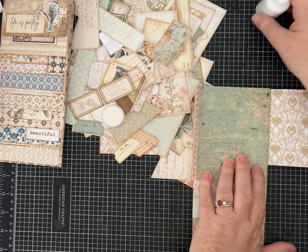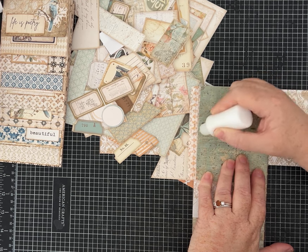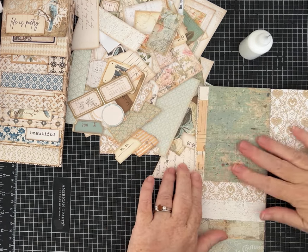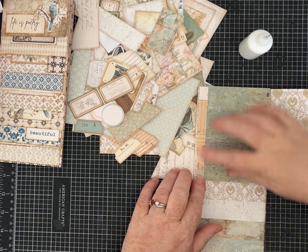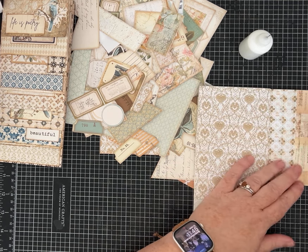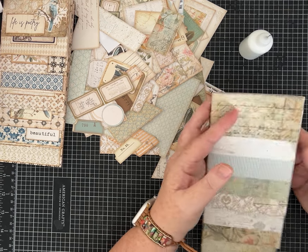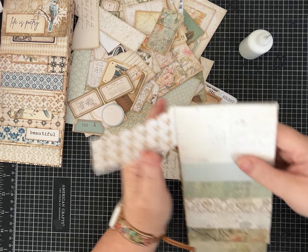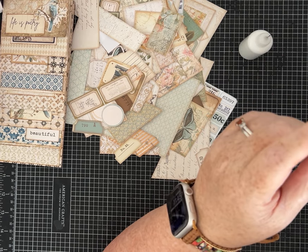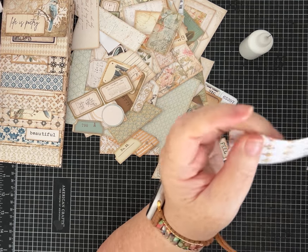I'm going to glue this all the way down since it's not really big enough to make into a pocket or tuck spot. I can then collage a piece of neutral journaling paper on this side — whatever I feel like doing. Now I have a flip here, and of course we can do pockets or whatever else we want. I printed these on 90-pound card stock, so it's not super thick but not super flimsy either.